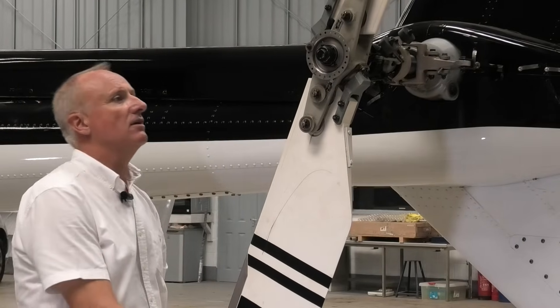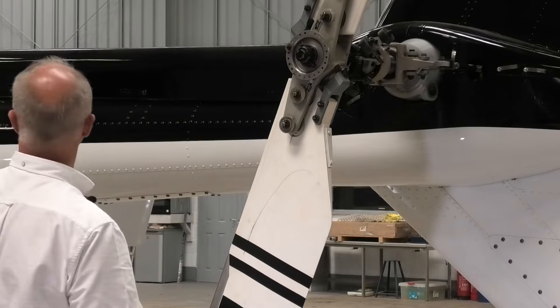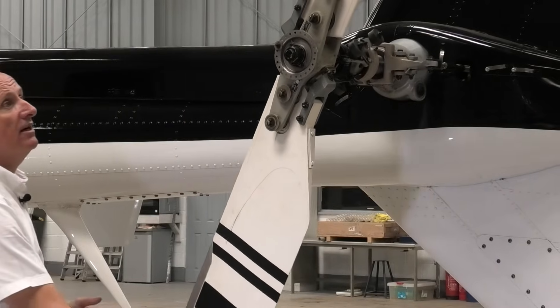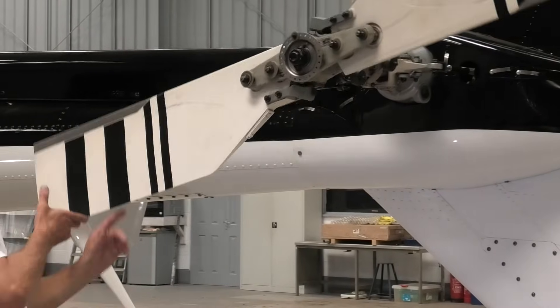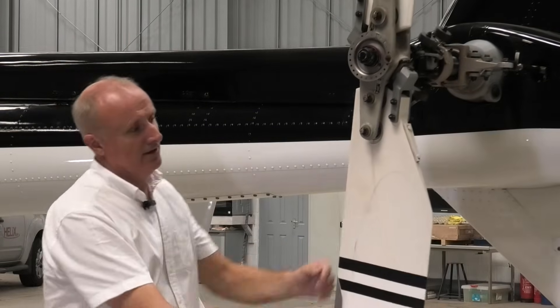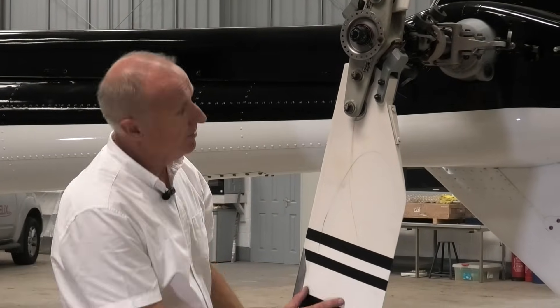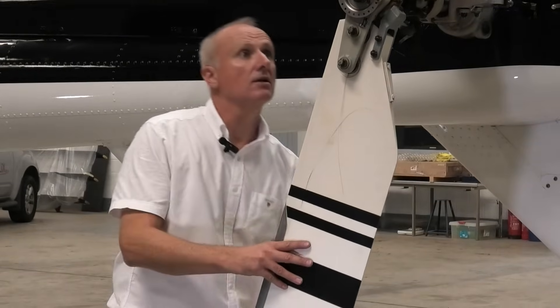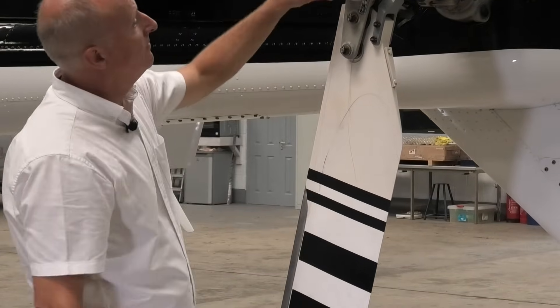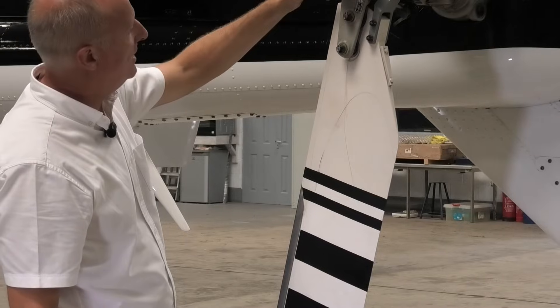We check the condition of the yoke and the trunnion, which all look good. Then we obviously want to check our second blade — just make sure our rotors are clear, which they are. It's a huge tail rotor. The leading edge is in beautiful condition. The skin of the blades is good — no hangar rash, no damage. Balance weight still in; it's a very small amount of weight for such a large tail rotor blade.